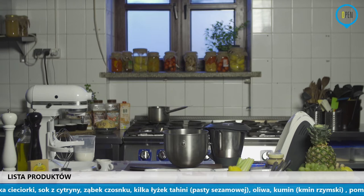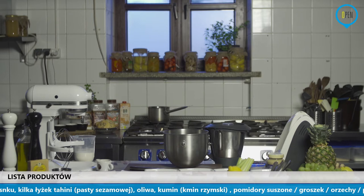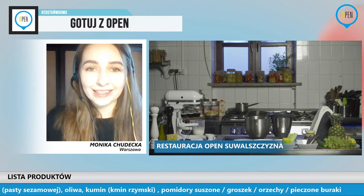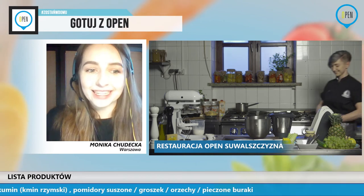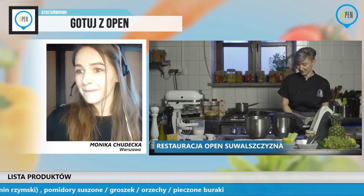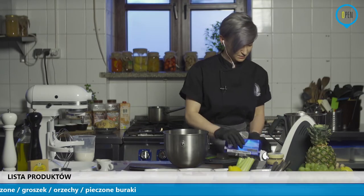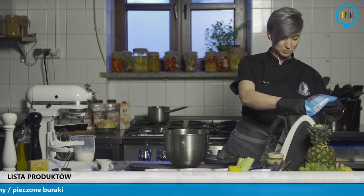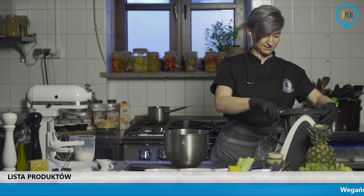Dzisiaj mamy program pełen niespodzianek. Jak tam Basia? Z Basią jeszcze mamy delikatny problem, ale widzę, że pojawiają się stali bywalcy, m.in. pani Dorota Jurewicz, także witamy serdecznie. Czekolada dzisiaj nie chce ze mną współpracować, a w związku z tym, że nie byłam na to przygotowana, nie mam więcej oleju kokosowego, więc mam nadzieję, że zaraz uda mi się z nią dogadać.